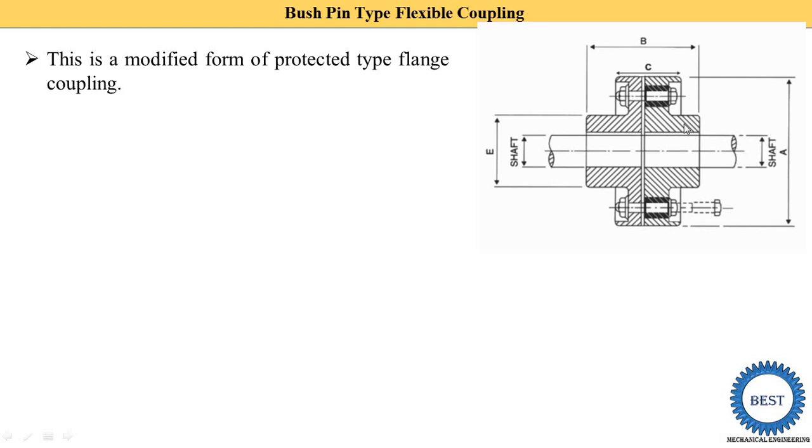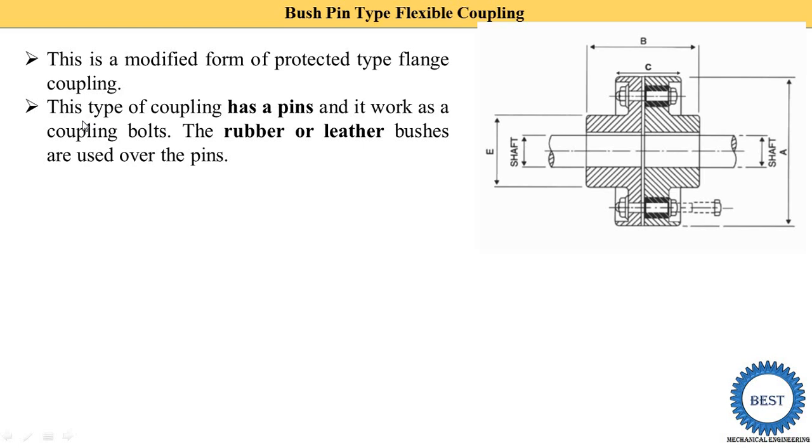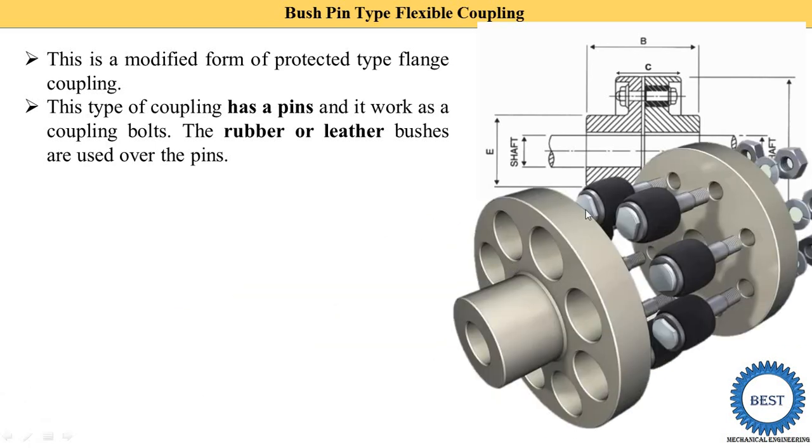In a simple flange coupling we use a bolt, but in a bush pin type flange coupling the bolt is replaced by a pin. This pin works as a coupling bolt. Rubber or leather bushes are used over the pin to absorb shock and vibrations.